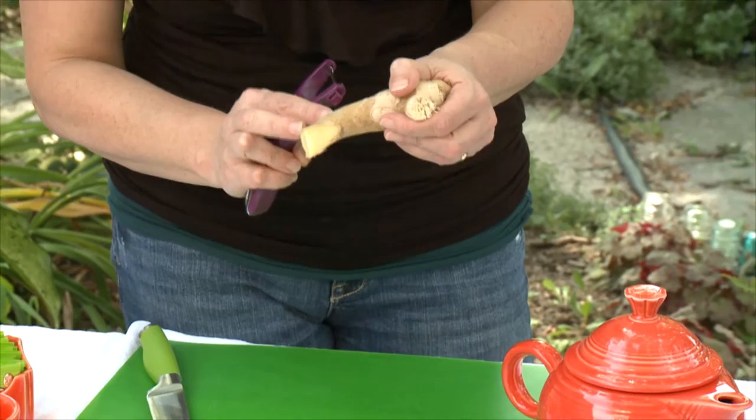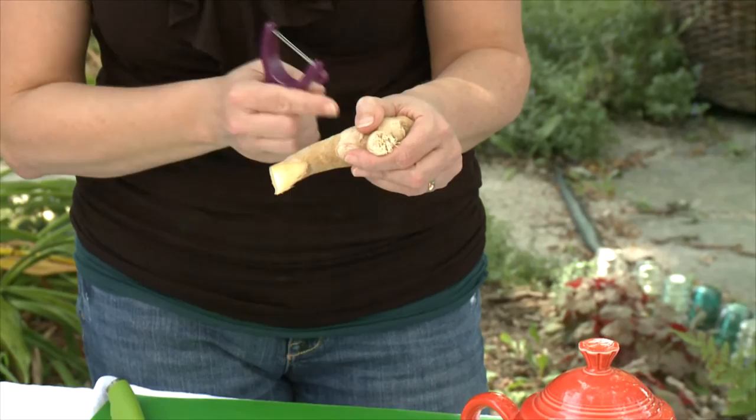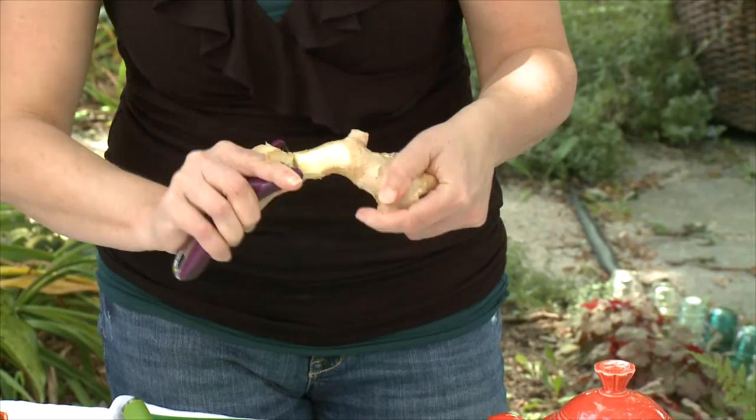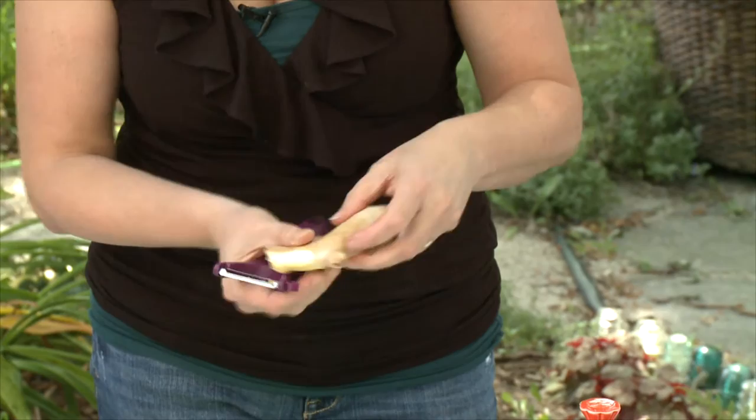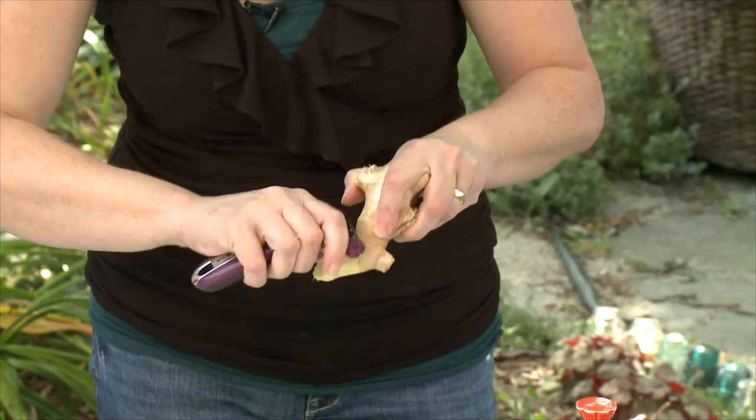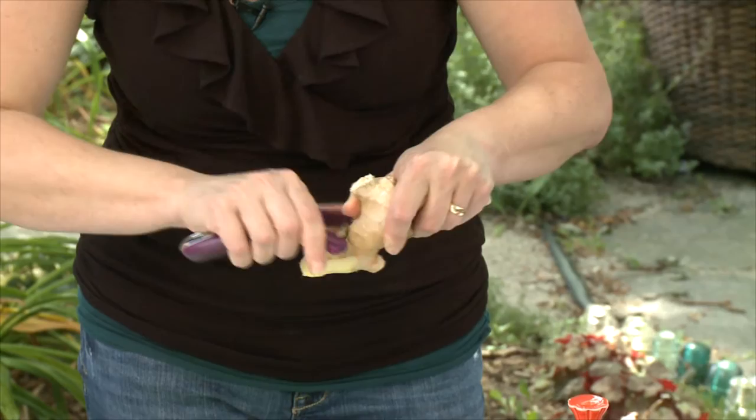Even though I'm only going to use a little finger of the ginger for my tea, I am not going to cut it off yet. Instead I'm going to peel it while it's still on and attached. The reason behind this is it's much more difficult to peel something that's very tiny in your hand, where this has got a built-in handle. The elbow is tough to peel.